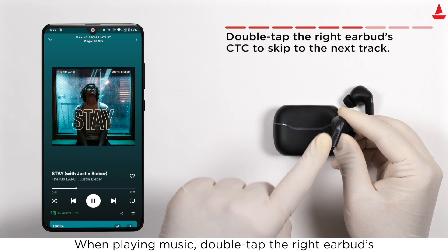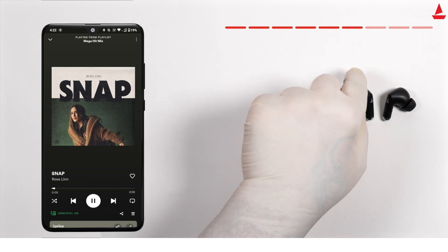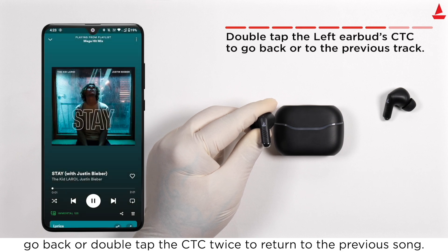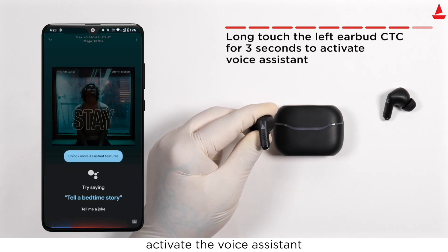When playing music, double tap the right earbud's CTC to skip to the next song. Double tap the left earbud's CTC to go back, or double tap the CTC twice to return to the previous song. Long touch the left earbud's CTC for three seconds to activate the voice assistant.